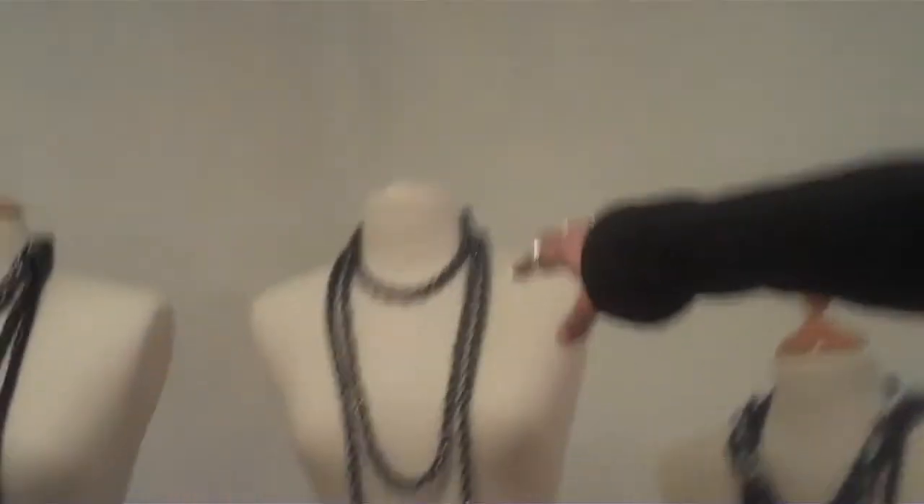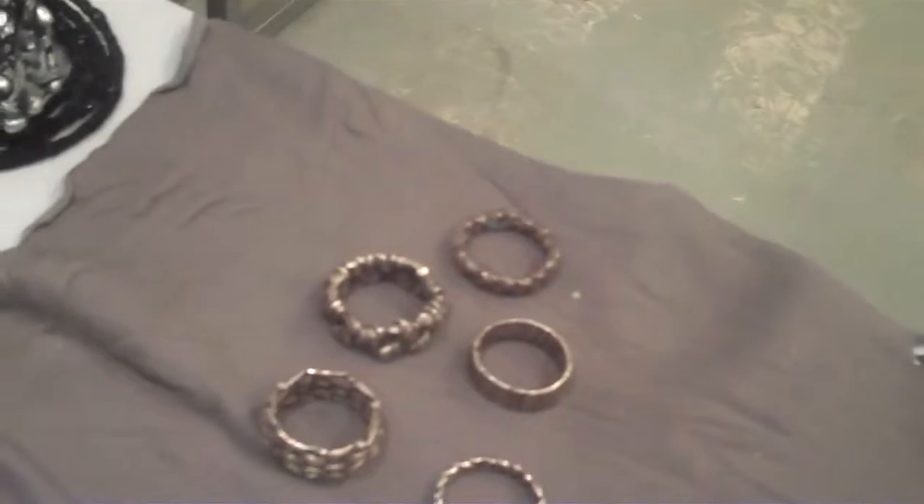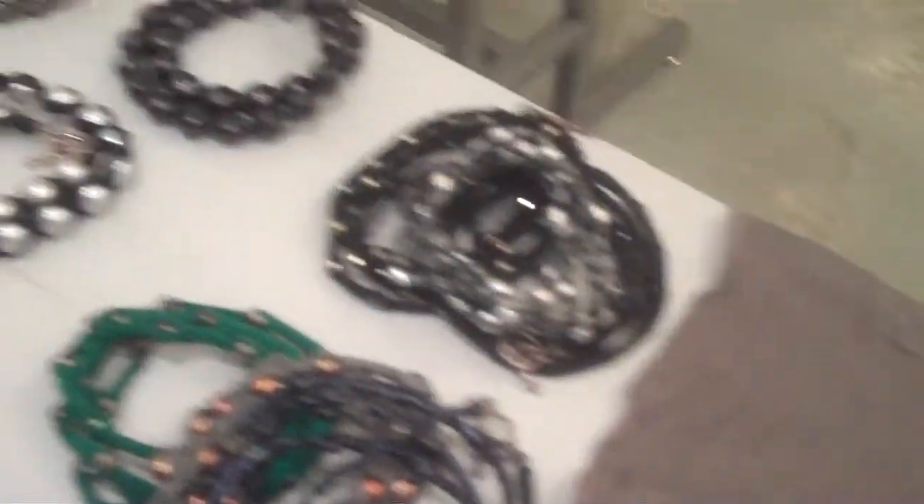That was about four or five years ago. And then my girlfriend started braiding pearls for herself with leather, and the same thing — she was wearing this and people were wanting to buy it, and then women wanted to buy the set of rings, so I thought, this is great, let's start a jewelry line together. So it's kind of a mix.